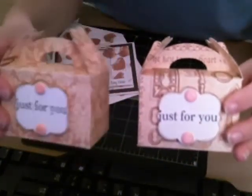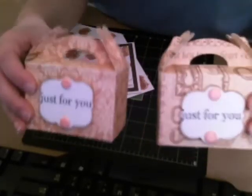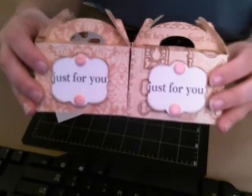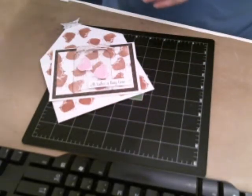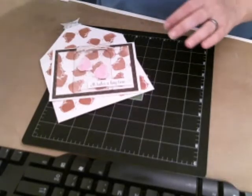Two ladies are getting this kind of box and two ladies are getting this kind. They're actually from the same paper from Graphic 45 — it's just one side and the other side. I thought those were super cute. I hope they like them. That's not all I'm giving them, but that's the main thing.